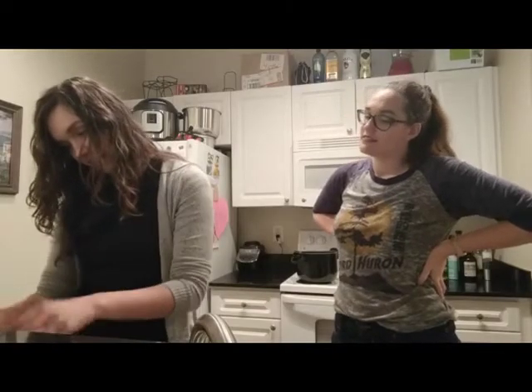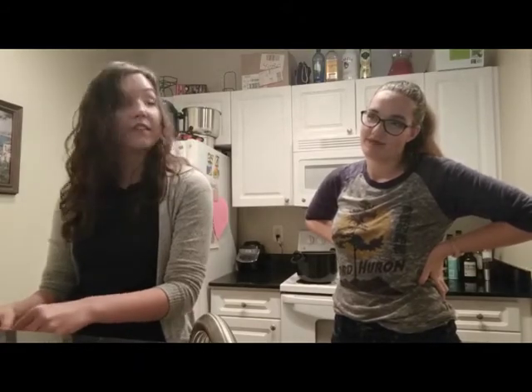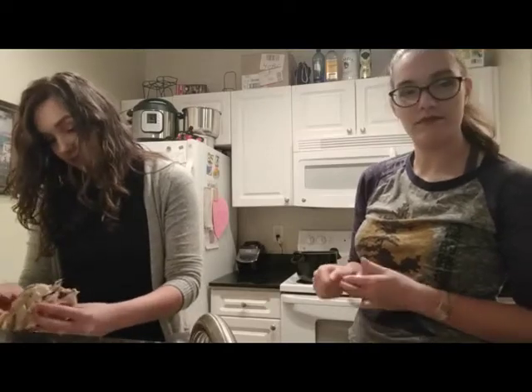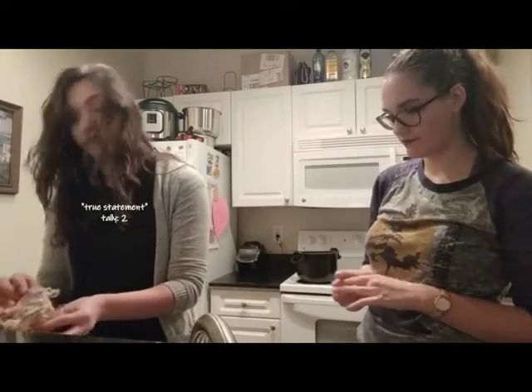Mummification — we're experts. Hook us up with your chickens and we'll mummify them for you. Maybe don't. Stupid birds, giving people things they don't want, deserving full acceptance.